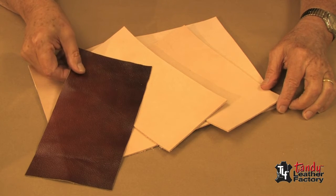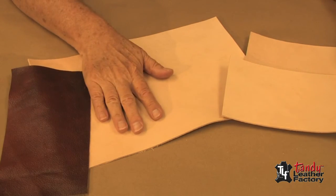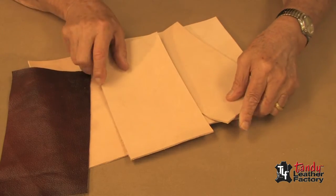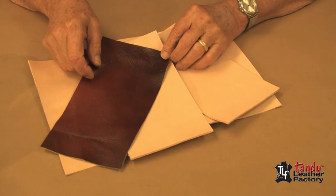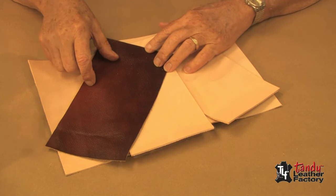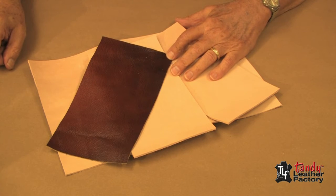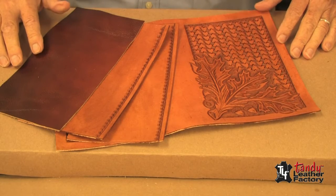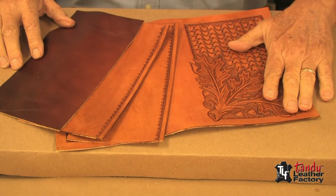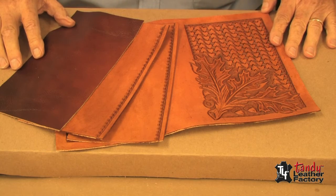Here are the parts we need for our book cover: of course we've got the outside piece, we've got the two pockets, and I've cut another piece the same size as the pockets that we'll use for a lining in the center. At this time, it's time to do the tooling if you're going to do any. We have completed all of our parts now, tooled them and finished them, so it's now time to start the assembly.